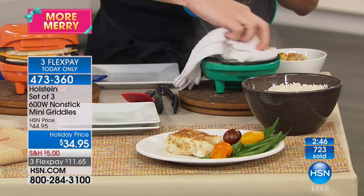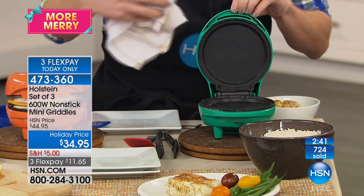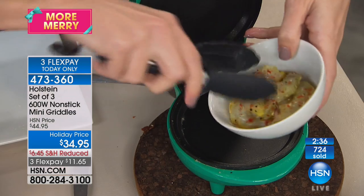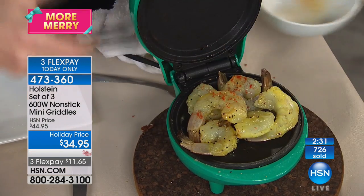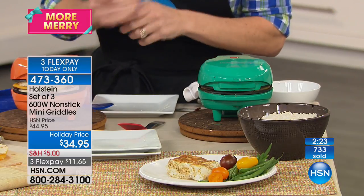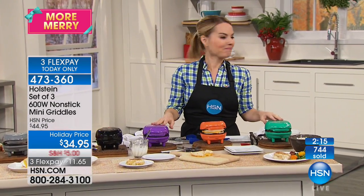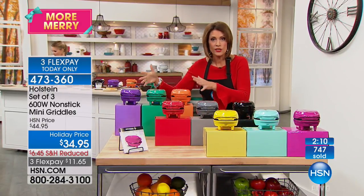Even if there's a little cooked-on food, see how that comes right out. Now I'm going to do my shrimp. You can have even your favorite seafoods at any time. Because this cooks top and bottom, these cook very fast — as soon as I close it, I can hear the sizzle that's happening. In a matter of minutes I can have fish, shrimp, quesadillas, all down the line. It doesn't end — it's all based on your imagination. And look at the wattage — that's why you get that sizzle — 600 watts of power in each and every one of these.